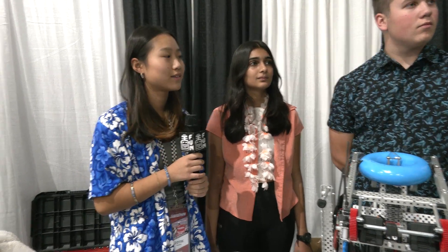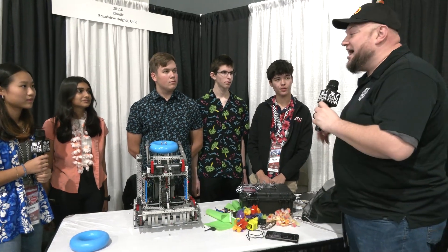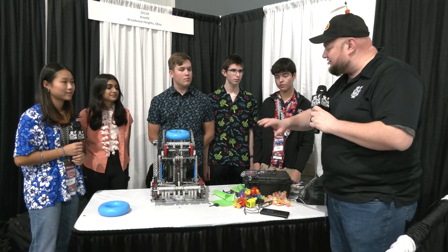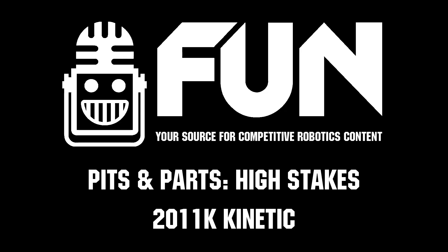Kinetic, congratulations once again on a great season so far. We can't wait to see how you do here at Speedway — hopefully you're getting ready to qualify for Worlds. We really hope to see you there. Thanks for taking the time to explain all this great stuff about your robot. We can't wait to see how you do, and good luck the rest of the way. Thanks a lot. Thank you.